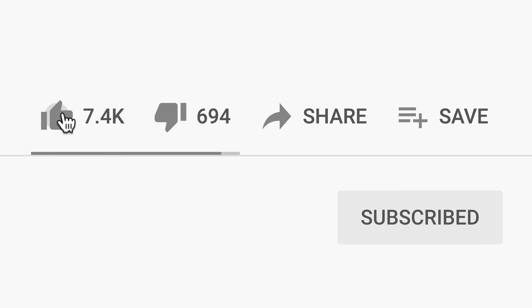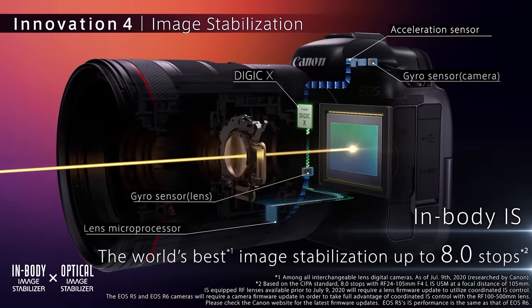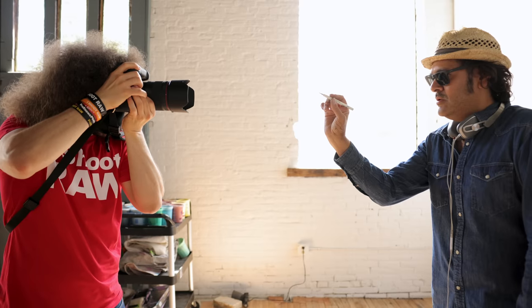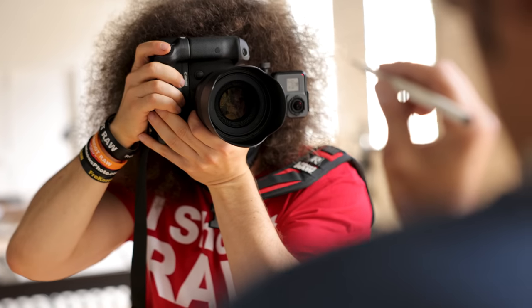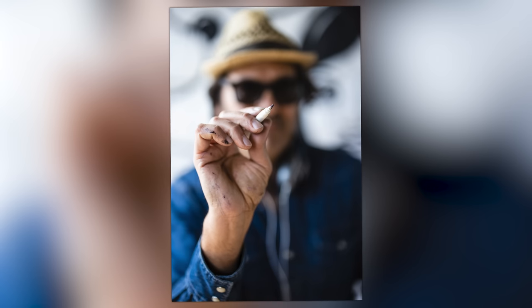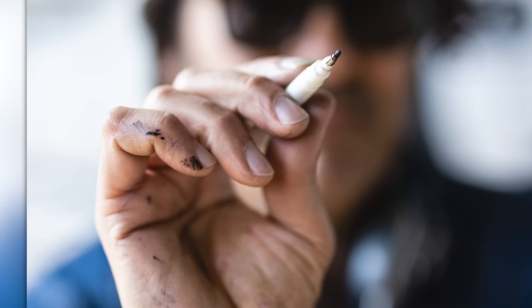If you're enjoying this video, could you please give it a thumbs up? And if you haven't subscribed yet, please go ahead and hit that subscribe button. On another note, the IBIS in combination with IS in RF glass is insane. You can handhold at shutter speeds that are super slow and still get sharp images when you're not shooting fast-moving subjects.